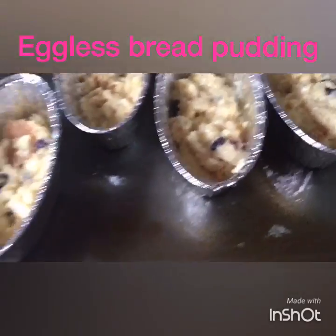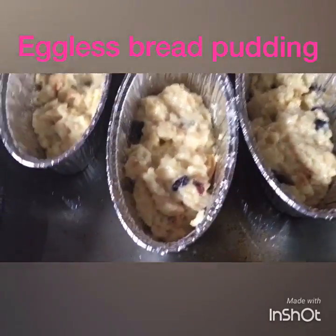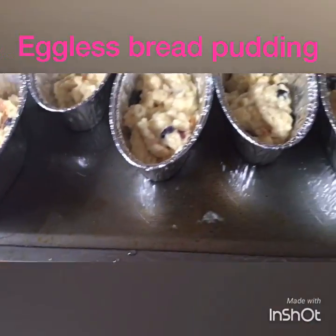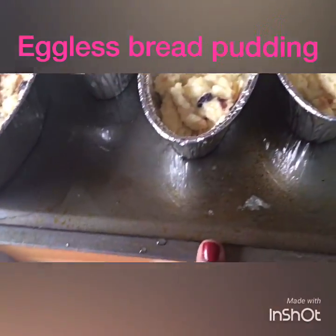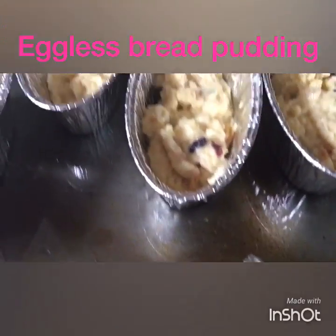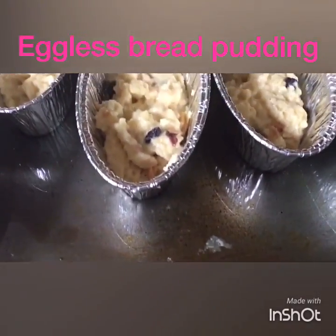I have my pudding in the individual pans in a big tray. I put some water in the tray so that the bottom won't burn. I'm going to put it in the oven for about 20 to 25 minutes at 250 degrees.